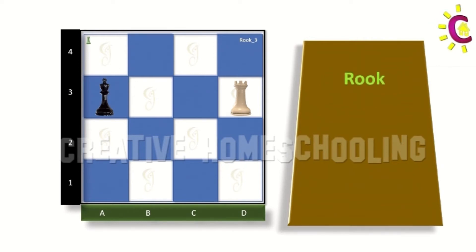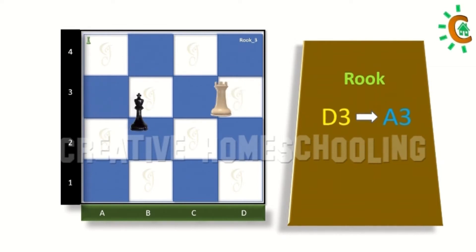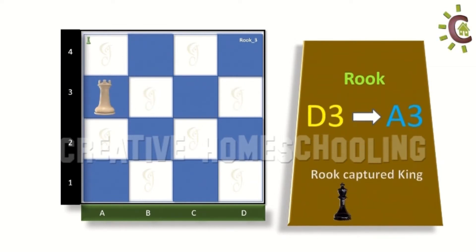As you know already from our previous class, the rook can move in a straight path in any direction. Now in this case we can capture the king in the very next step, as it is on the straight path. So let's move the rook from d3 to a3 to capture the king.